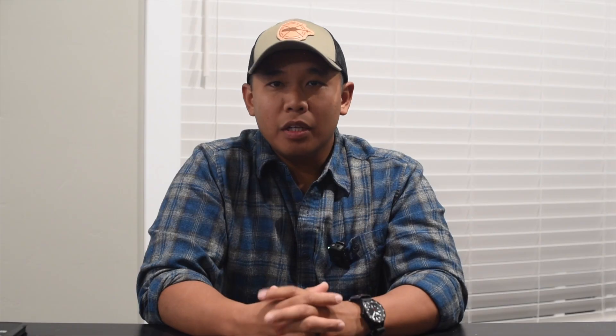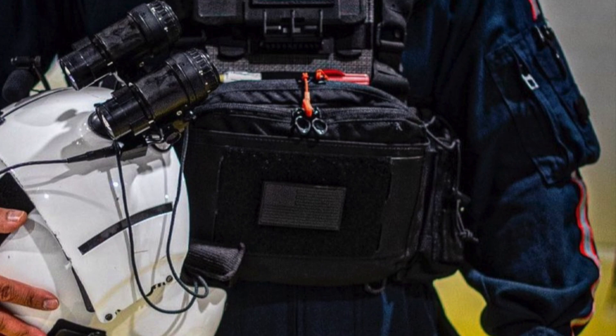A disclaimer: the chest rig that I'm about to present to you is by Feral Concepts. I can say what I want about it, and the majority of my review is quite positive. I don't really have anything that's a con at the moment. So far it has served me well, from being a range chest rig to being converted to a flight EMS rig.